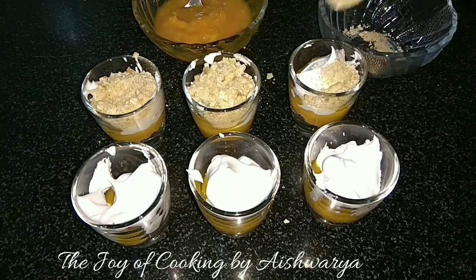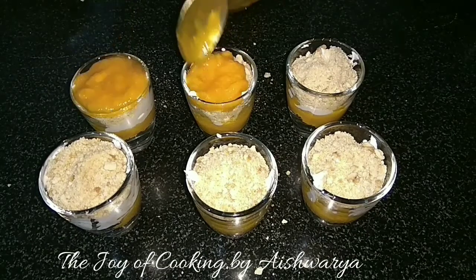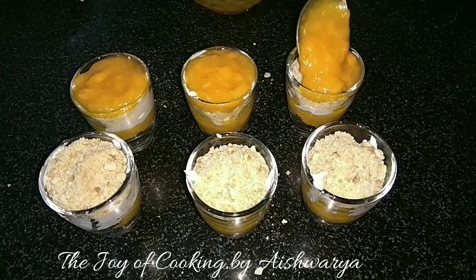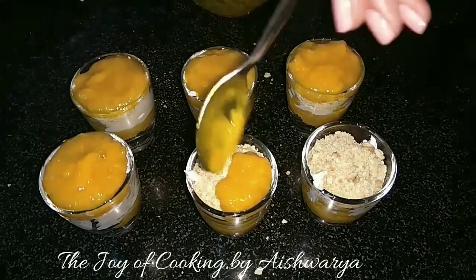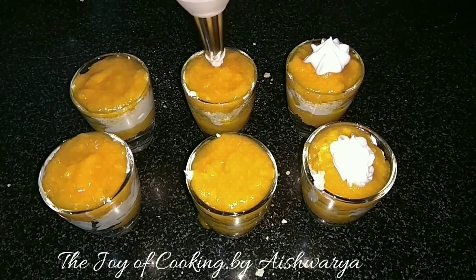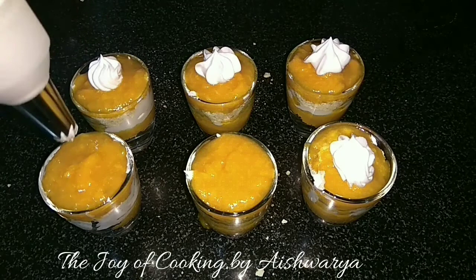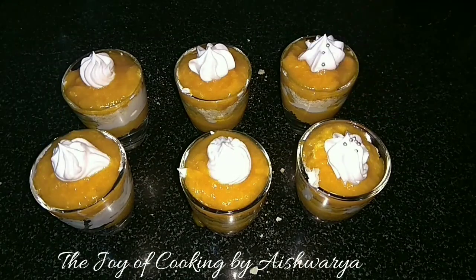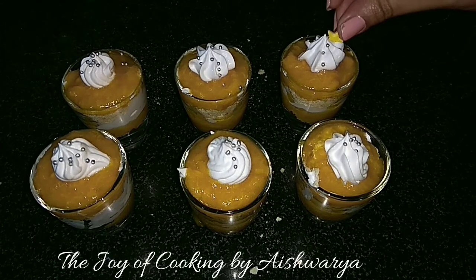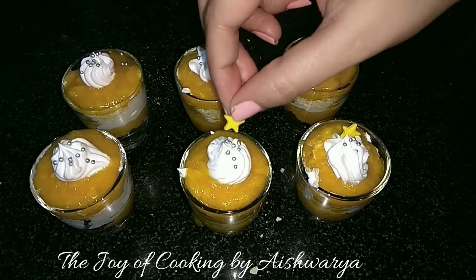Again add the mango pulp or mango puree — it's not too fine, you can see the mango chunks in it. Then I will pipe the whipping cream on top using a piping bag, and decorate with edible silver balls and yellow-colored sugar stars.